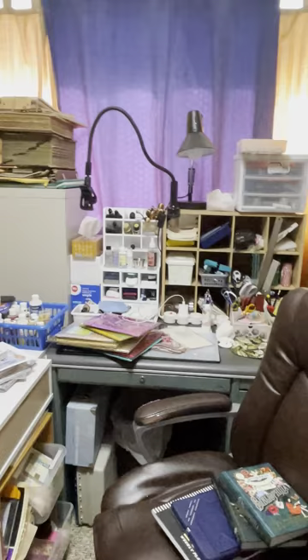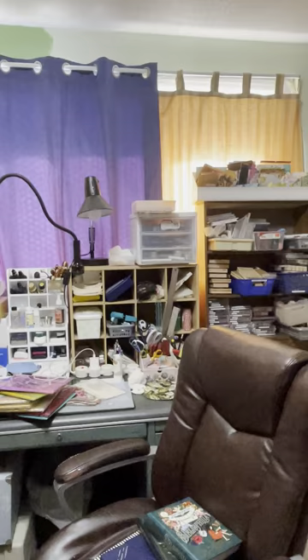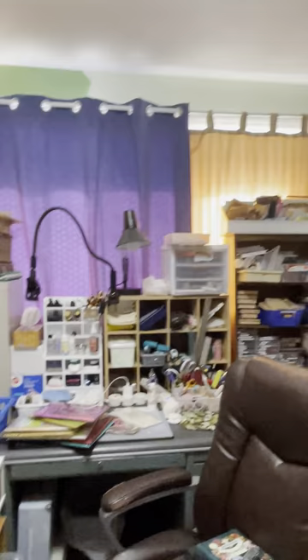I did a little bit of crafting last night and I like it. You can see my arm for my phone to film. It's about the middle of the day here, which is when the sun is shining in the most. I know my curtains don't match but it doesn't matter — it's my craft room.